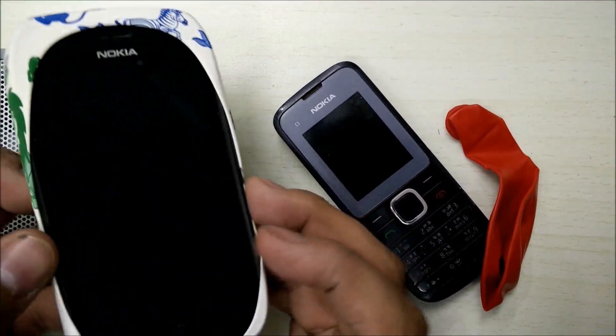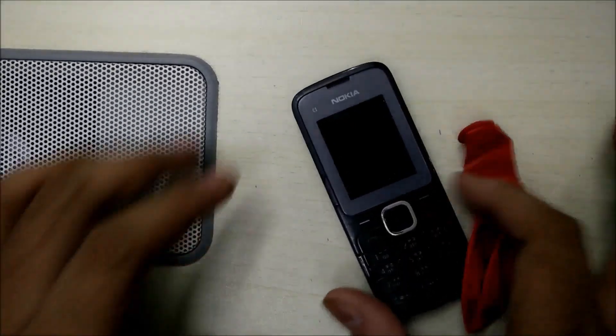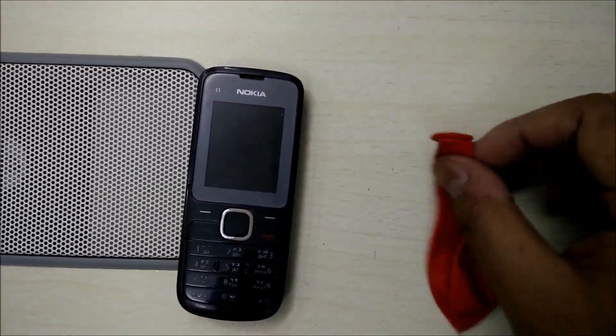It's very easy and simple to do — I'll tell you how. So what we have right now is an old Nokia phone and a balloon.